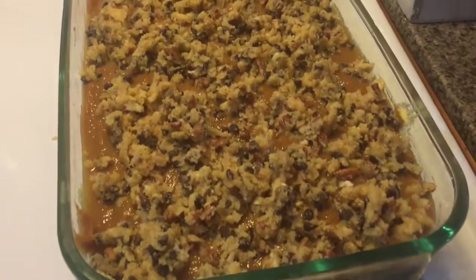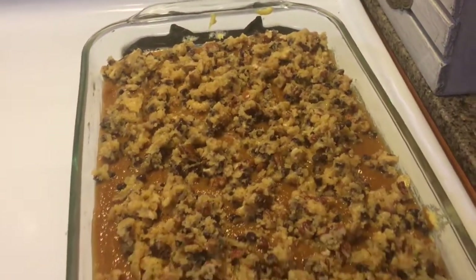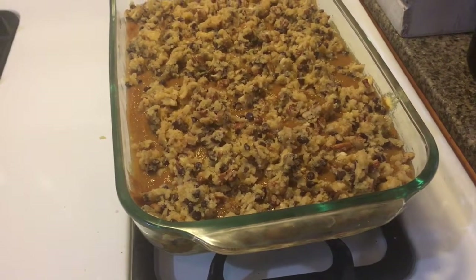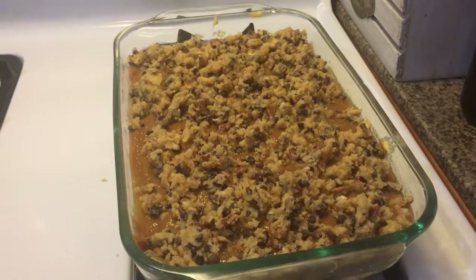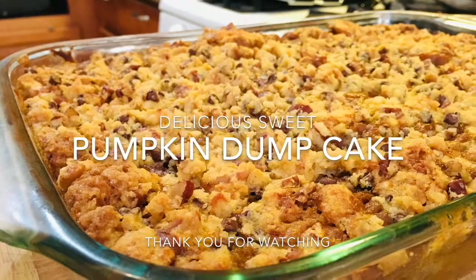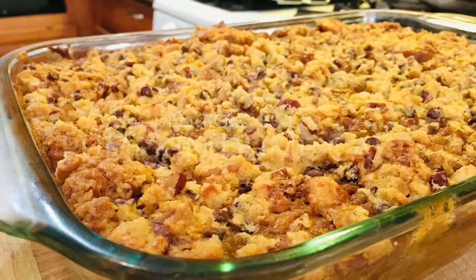So this is how it looks — all layered up together. I'm going to go ahead and pop this in the oven for about 45 minutes to an hour, and it should be ready by then. Then we're going to go ahead and open the oven.